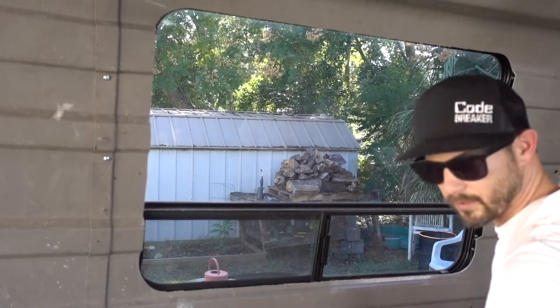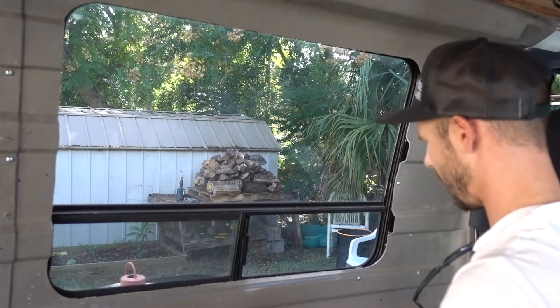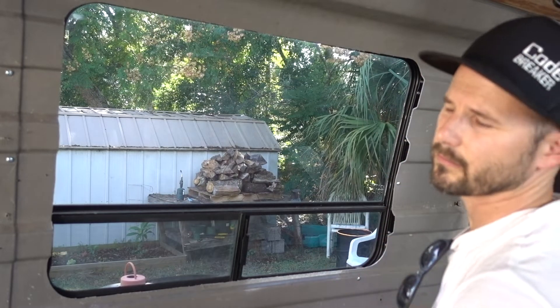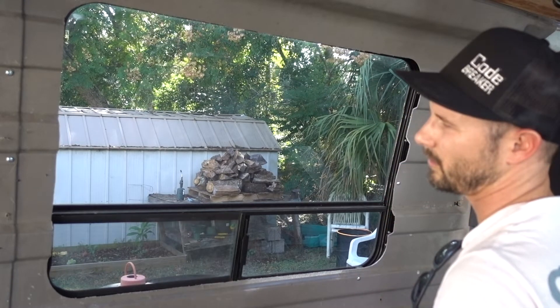I need some longer screws for this panel part — I'll be right back. Found some, and they even have a matching head on them. I'm going to go all the way around, screw this in, and these panels will be installed.